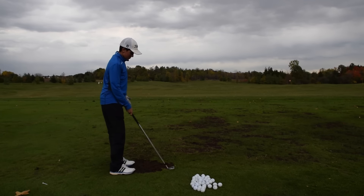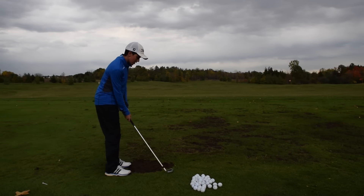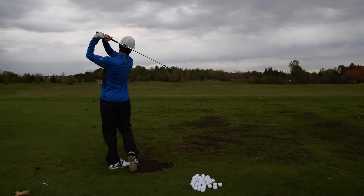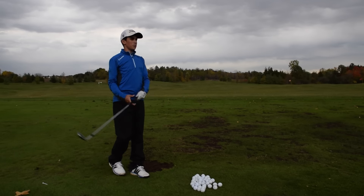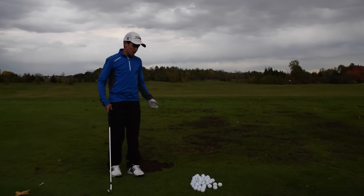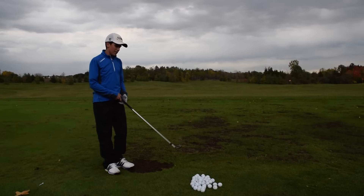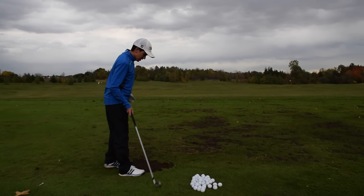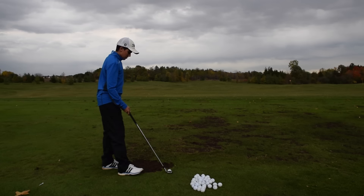So to recap, this guy wanted to know why some of my follow-throughs were sawed off and then some were a full finish. The easy answer: sawed off is for the ball to go lower, and a full finish is for it to get more spin and go higher. That's the easy answer to the question, and now I'll show you guys how I do it.